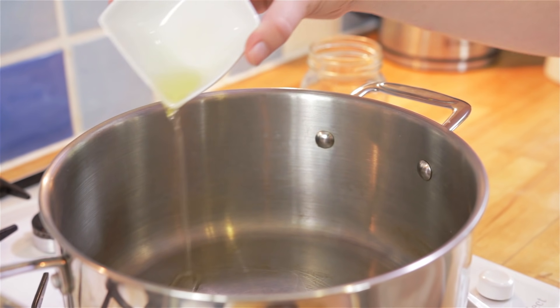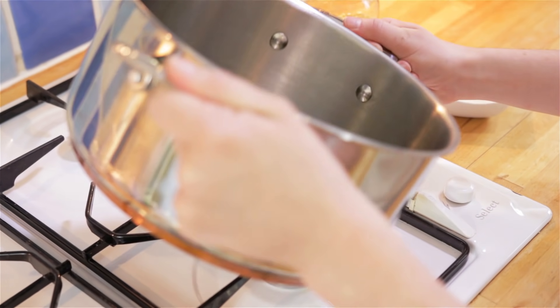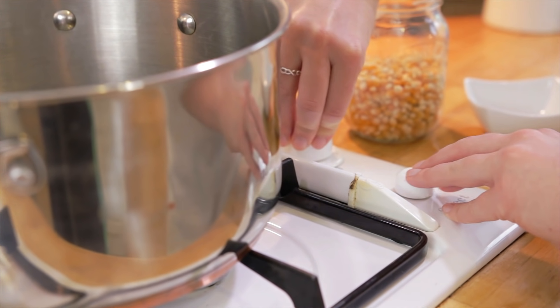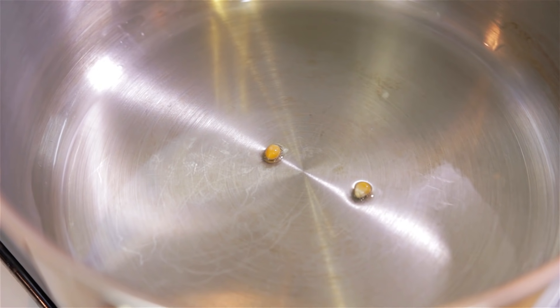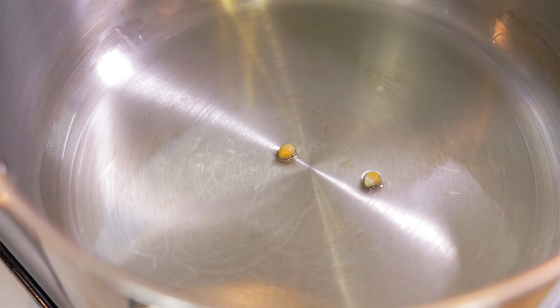To make the popcorn, pour your vegetable oil into your pan and give it a swirl to make sure the bottom has a nice light coating of the oil. Add a couple of the kernels into the oil on a medium heat, and when you start to see little bubbles fizz around the corn, that's when you know your oil is hot enough.